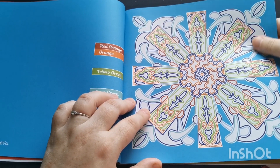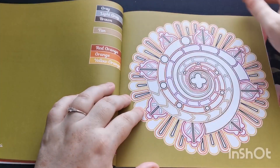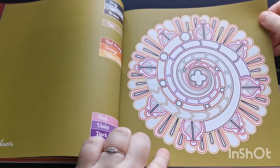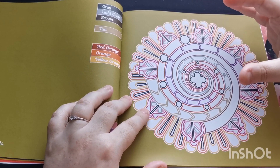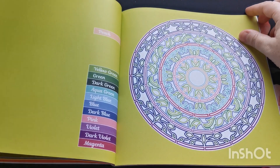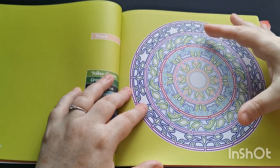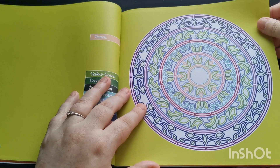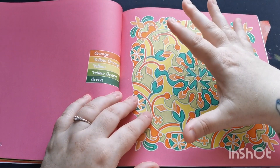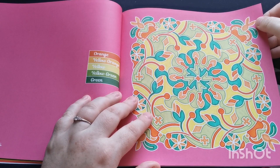The quality of this premium paper is beautiful, it really is. As I've mentioned, the background colors that Kira chooses match the color palettes for the designs beautifully. I think she really puts a lot of thought into her colors, the backgrounds, and how everything matches to the designs. I just really love everything about Kira's 'Color by Color' books.